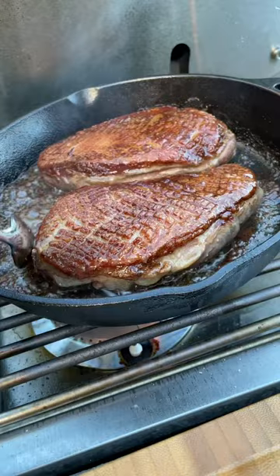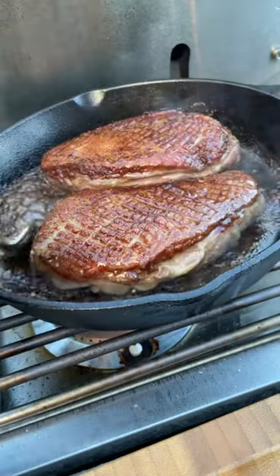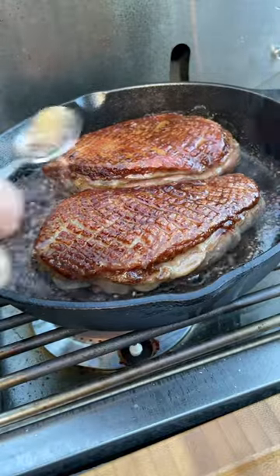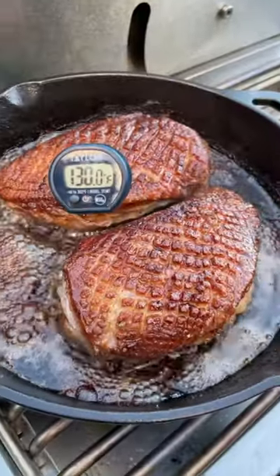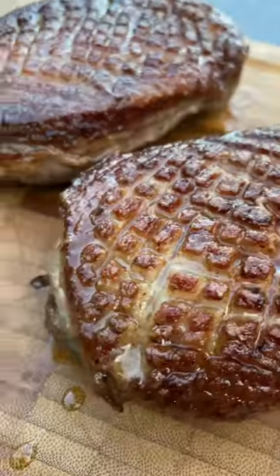I'm going to be basting the breast several times during this process with some of the rendered duck fat, just so we have a juicier product at the finish. And we have made it. Now we're just going to flip these one more time in the rendered duck fat and then let them sit and rest for about 10 minutes.